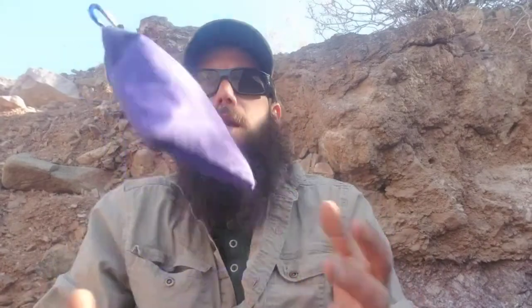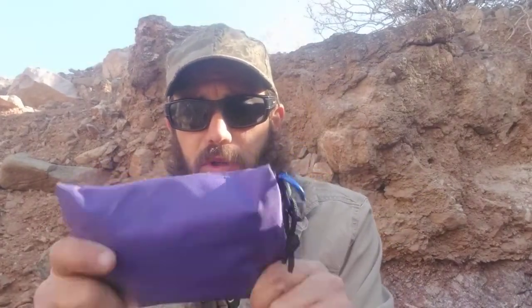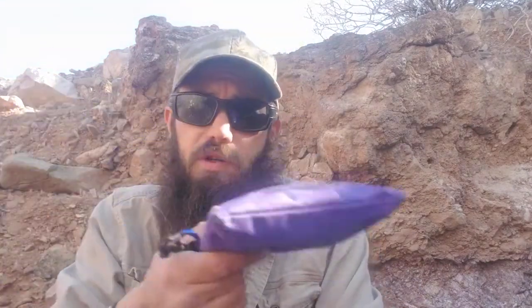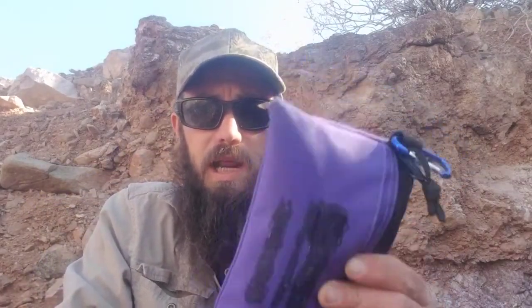Hey y'all, Venture Brad here. I wanted to share with you my Solve Most Problems bag. Now this isn't my survival kit, this is my EDC bag. This pretty much goes with me everywhere, at least in whatever vehicle mode of transportation I'm in. It goes in my hiking bag, it goes everywhere — even if I go down to the beach for the day, this just goes in a little day bag. It's tight, it's neat. This is my Solve Most Problems day-to-day bag.